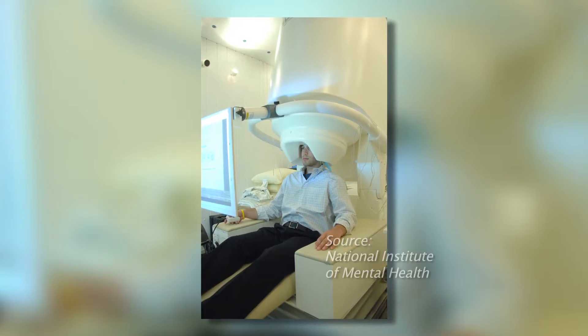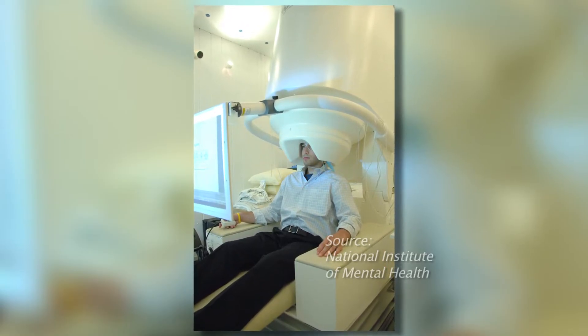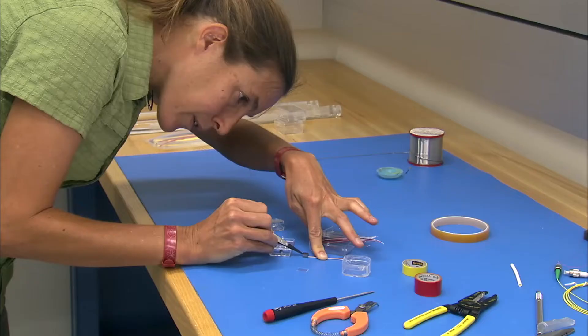Traditional devices for measuring brain activity use a bulky, expensive helmet system and require refrigeration. The mini sensor is portable and much less expensive and works at room temperature. We're trying to develop sensors that can make this technology cheaper and more widespread so that more people can use it.